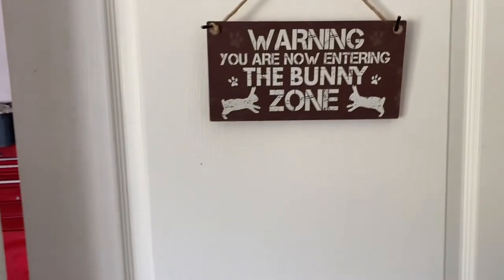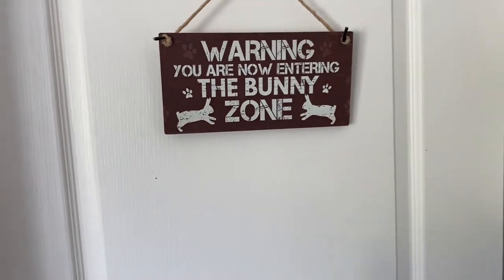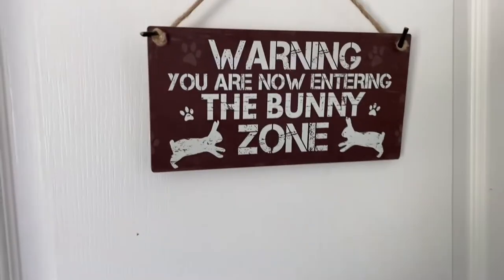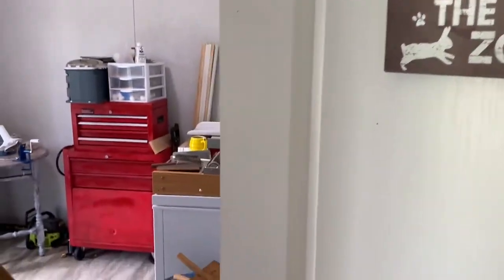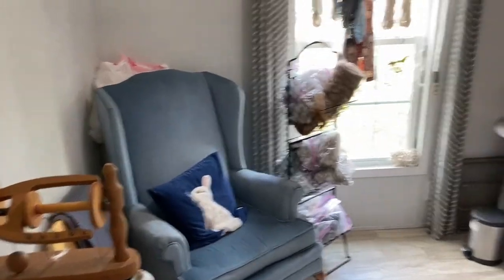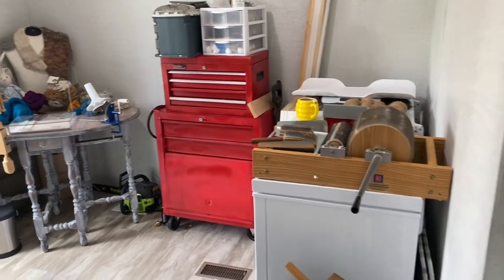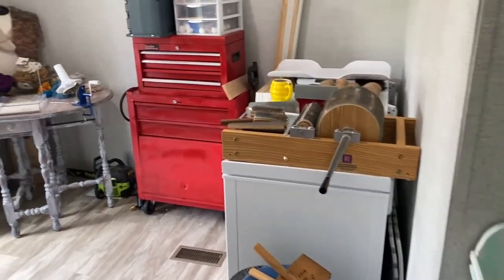Here's where it all starts — the door. It's funny how many people walk into my house; this is like an entryway and nobody says anything about the sign, which is so weird to me. Anyway, this is what the Woolery looks like when you just come into it.